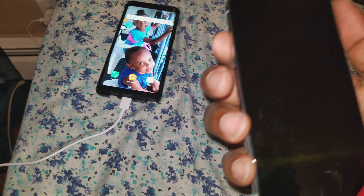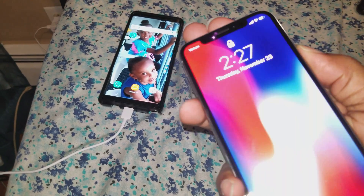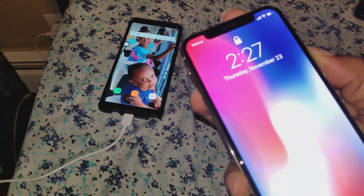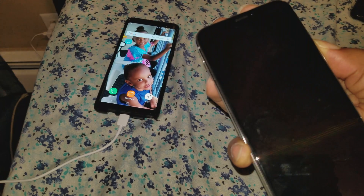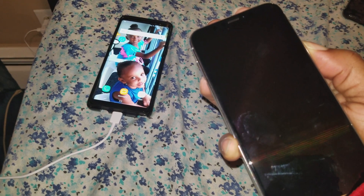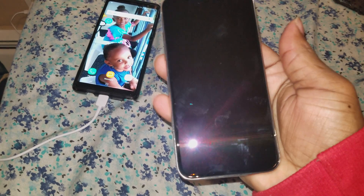To force restart it, first you're gonna press up on the volume button once, and volume down once, and then hold the power button until the screen goes black. Once the screen goes black, that's telling you that it force restarted — you let it go and the Apple logo should show up.